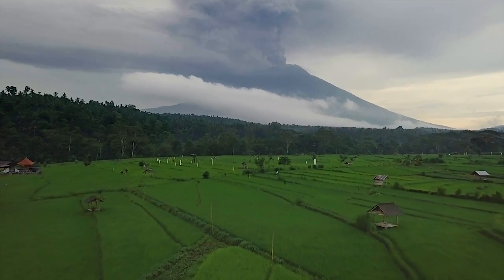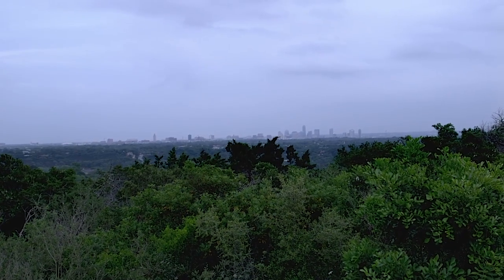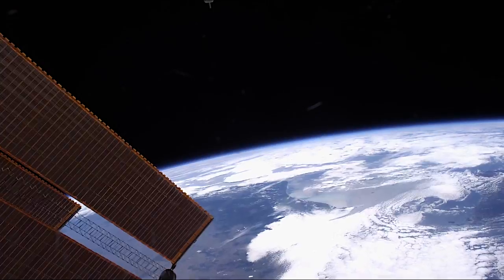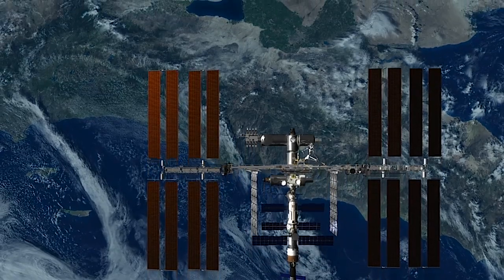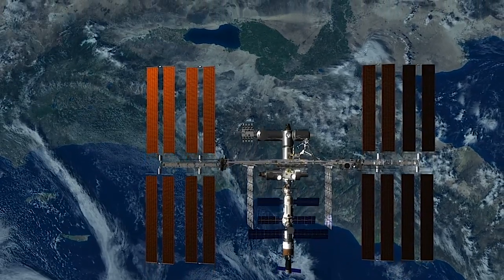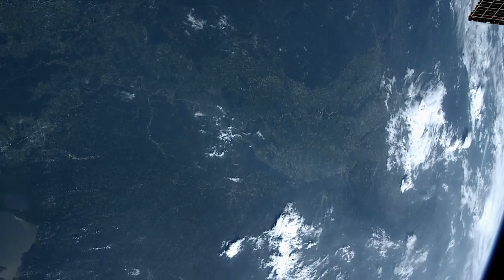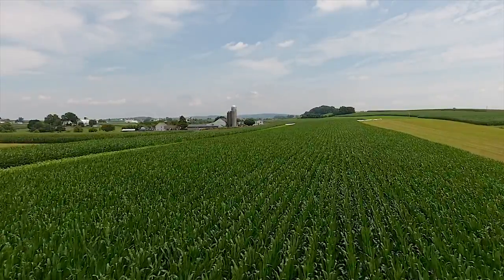The temperature measurements from ECOSTRESS can detect volcanoes and urban heat from cities. So although we're focused primarily on looking at plants and maximizing the amount of food we can get for the water we use, the mission can be used for many other purposes. What hasn't been possible in the past is to make measurements as frequently as we need to with sufficient detail — and it's that combination that is so important.